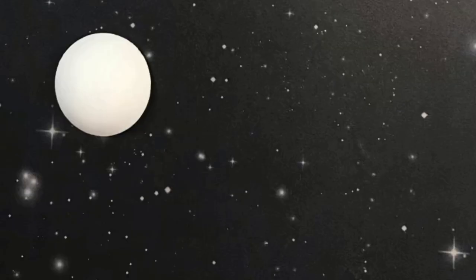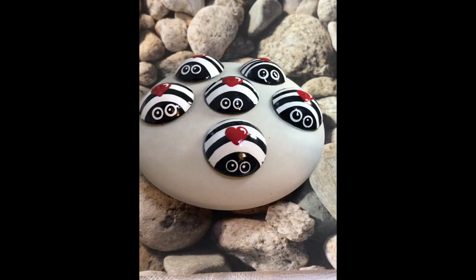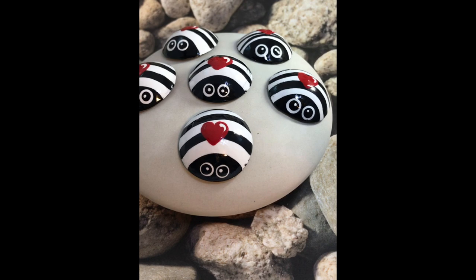Look at that guy — isn't he so cute! Here are the stages: one, two, three, four, five, and six. And there you have it, folks — life is what you make it, so get creative!